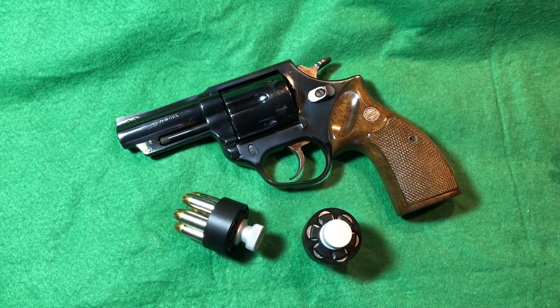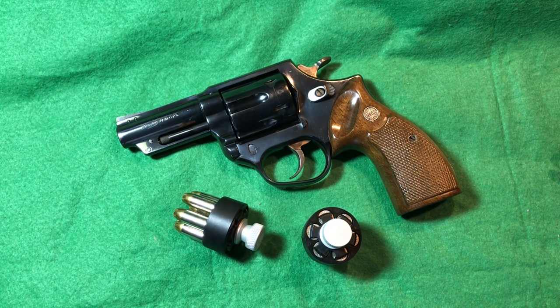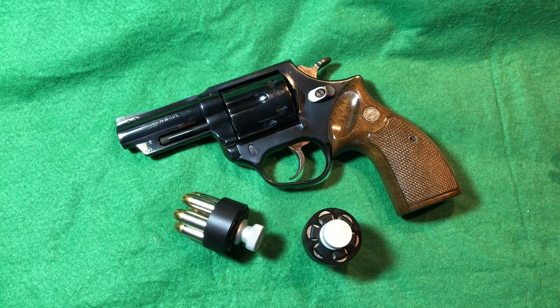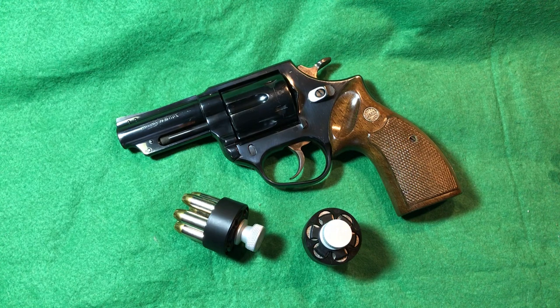Hello and welcome to Classic Gun Reviews. I'm your host Edgar, and today we're going to talk about the exceptionally well-made Astra Police Model revolver. This one is in 357 Magnum, but they were also made in 38 Special, and there's also a 9 millimeter cylinder that was offered — we'll talk about that in a little while.